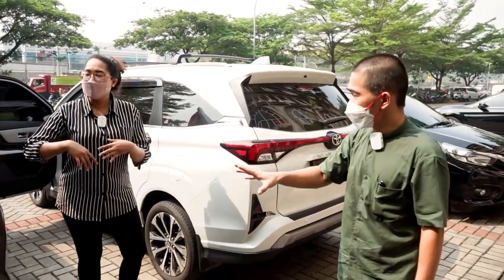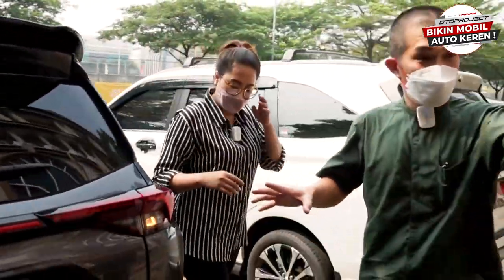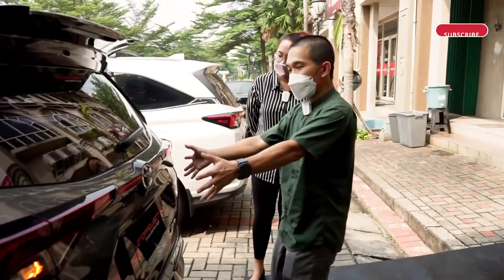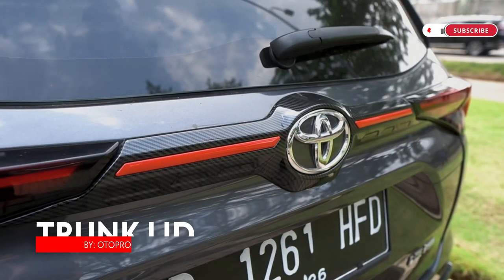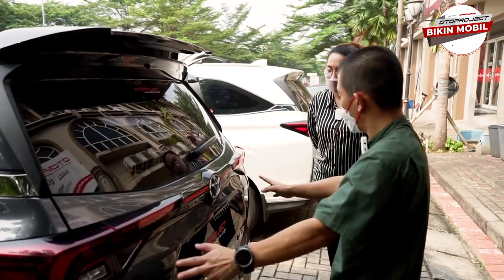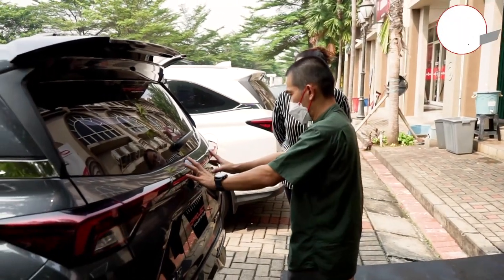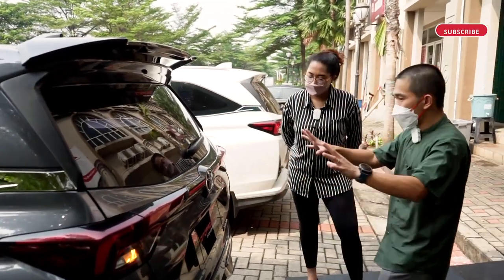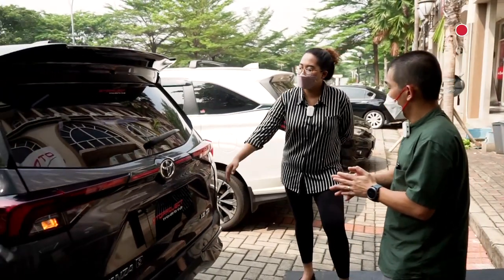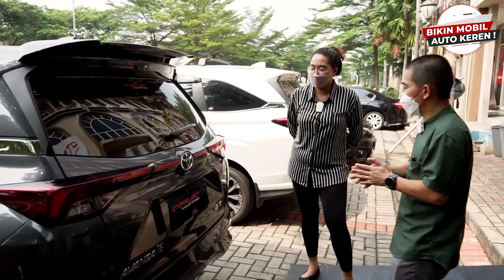Sekarang kita pindah ke Avanza. Kalau Avanza, lihat bagian ini — tadinya kosong, kita bikin nyambung. Kita bikin list warna merah yang nyambung dengan lampu rem. Kita tambah ornamen ini, dan dari jauh kelihatan mewah banget — apalagi malam hari, warna merahnya pop up, tidak tenggelam.